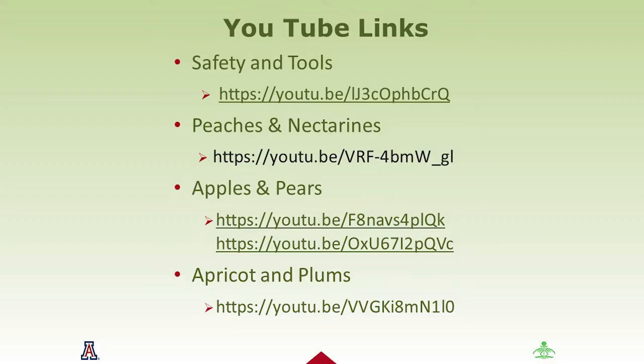We're going to do a YouTube presentation. This PowerPoint will be available, so you don't have to write all this down — it gives you the hardiness zones, the Dave Wilson Nursery reference, chilling requirements, and the UACE publication through the University of Arizona Extension website. We also have general information on fruit trees at the U of A Extension Office website.